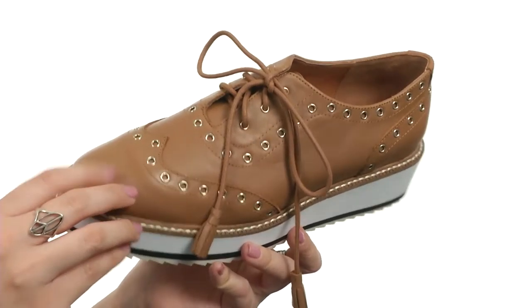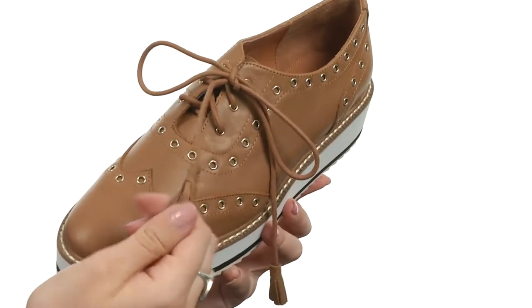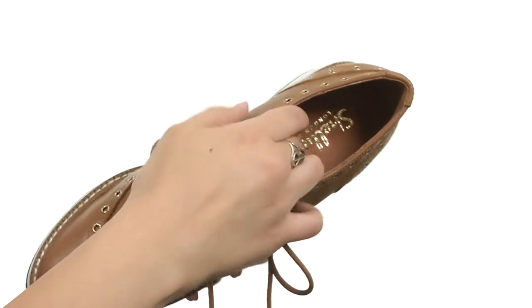This stylish shoe is made with a leather upper that's got great brogue and rivet detailing throughout. It's got a classic lace-up closure with some fun added tassels at the ends, and there is a soft leather lining.